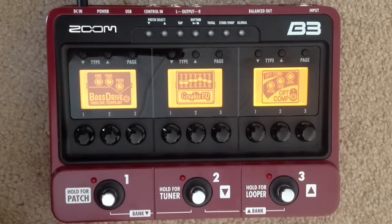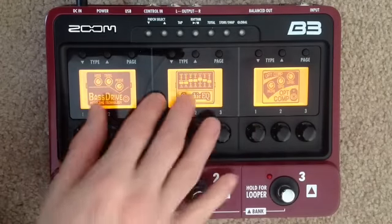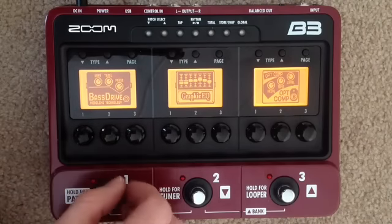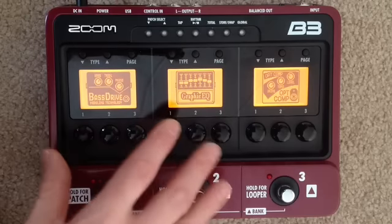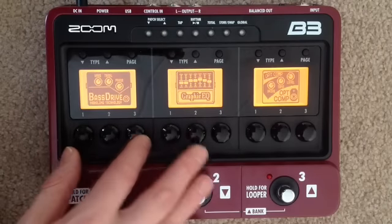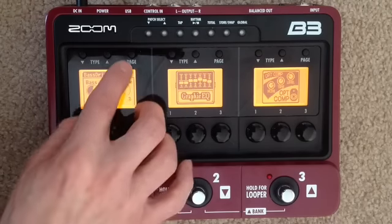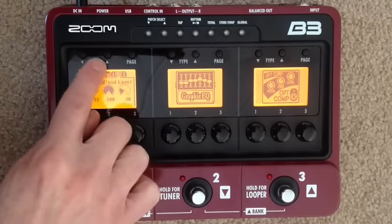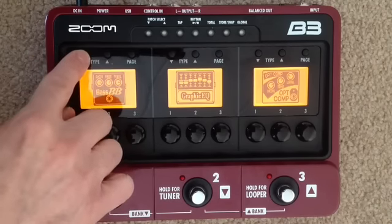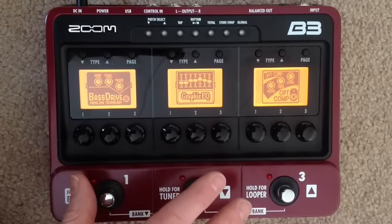On the front panel, the way this unit is set up is it has three bays or banks of effects. One thing that's different about the Zoom product is that included in one of these needs to be your amp modeling — it's not separate, it's included as one of the three. Within each bank we have three editing wheels which allow us to edit parameters on whatever effect or amplifier we're dealing with. The page button takes us through different pages, and to change the effect we use the type button to go through the different effects. The effects are grouped together — it's one big bank of effects and amps, but they are grouped.